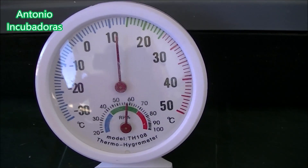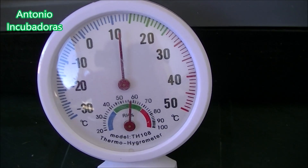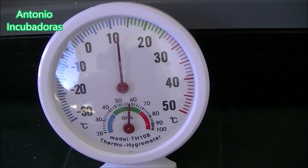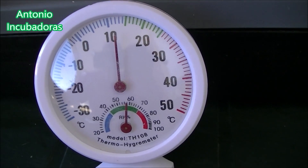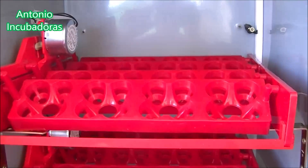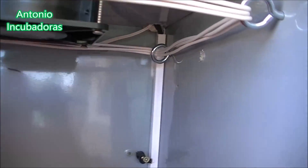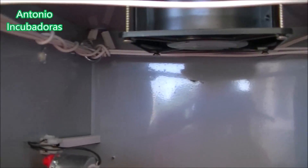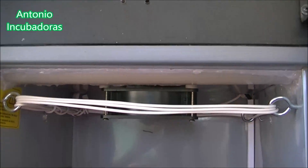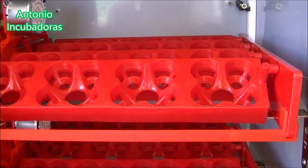Con eso te digo que si quieres aplicar el sistema de entrada de aire, de renovación del aire del interior de la incubadora del que hemos hablado, con una pequeña chapa abriendo y cerrando el orificio a medida que vayamos pasando en los días de incubación, que puedes hacerlo perfectamente. Pero no podemos descuidar este pequeño detalle a la hora de los nacimientos en nuestra incubadora casera. Y con este sistema de estos orificios arriba o abajo, va muy bien para lo que pretendemos con esta incubadora, como hemos hecho también en las otras incubadoras de pequeño y mediano tamaño que hemos hecho en nuestro canal de incubadoras caseras.